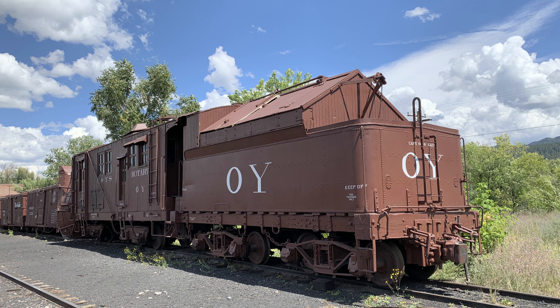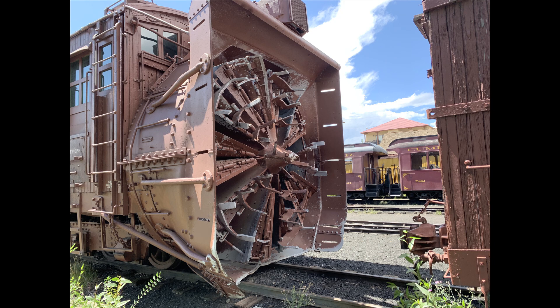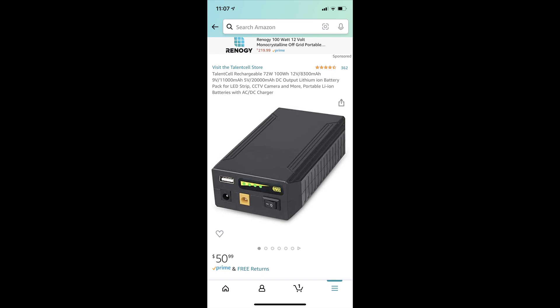Better get those brakes on there too. This is the one that actually operates on the Cumbres and Toltec. Notice the coal load is covered up - you've got to keep the snow off the coal. This is the business end of the rotary that throws the snow, but on the miniature one it really doesn't have enough power running off track voltage.